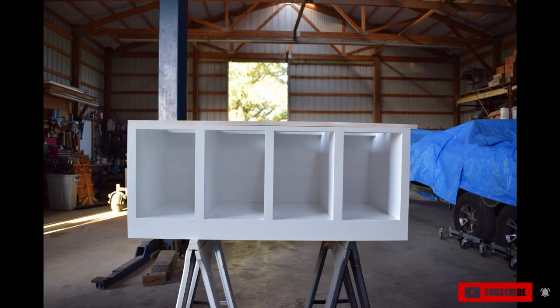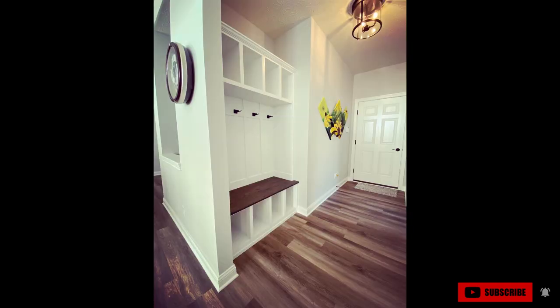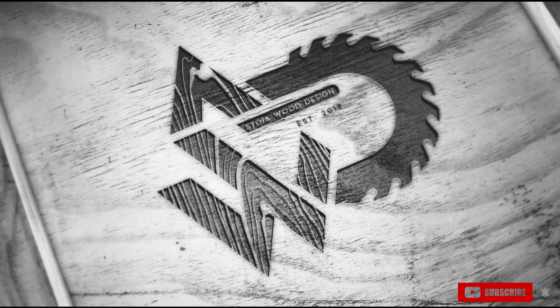With that, this concludes part one of our two-part series on how to construct the DIY entry built-in. If you haven't done so already, please make sure to like and subscribe and ring that bell icon so you're notified when part two comes out. In part two, we'll be assembling the upper part of this built-in and providing some additional photos once it's in the customer's home. My name is Nick Stoya with Stoya Wood Design — thank you for watching.